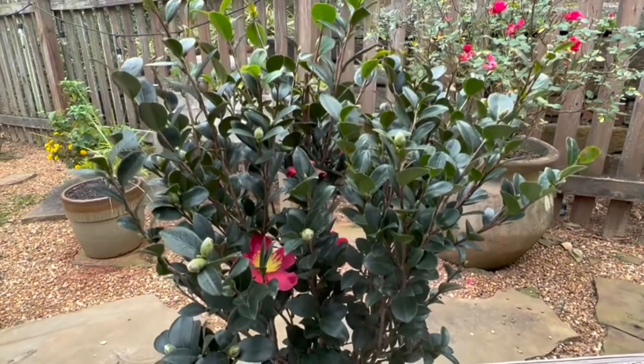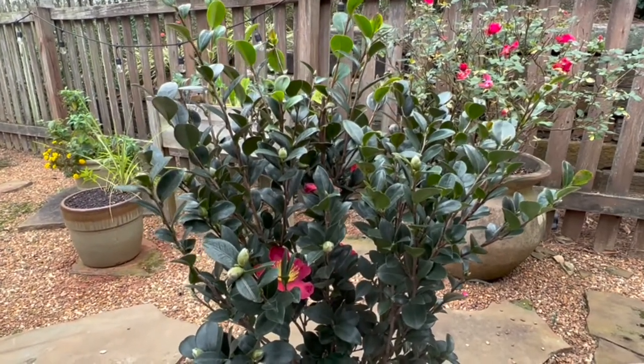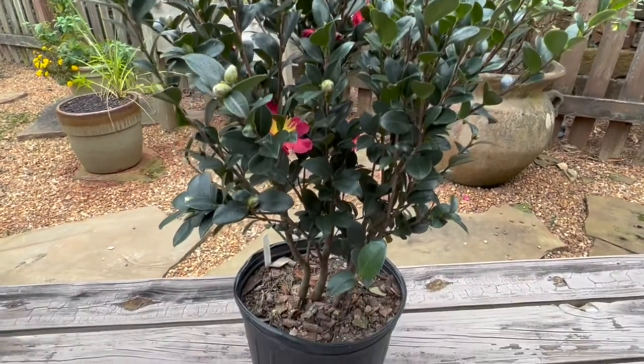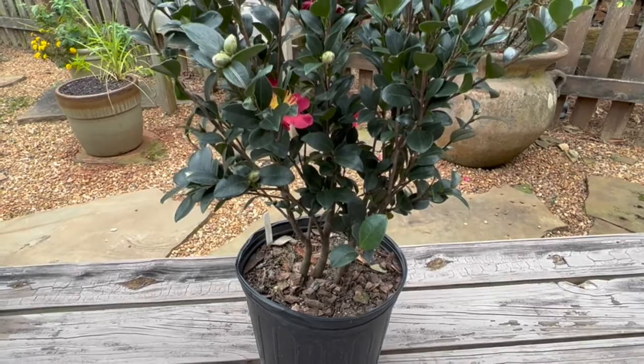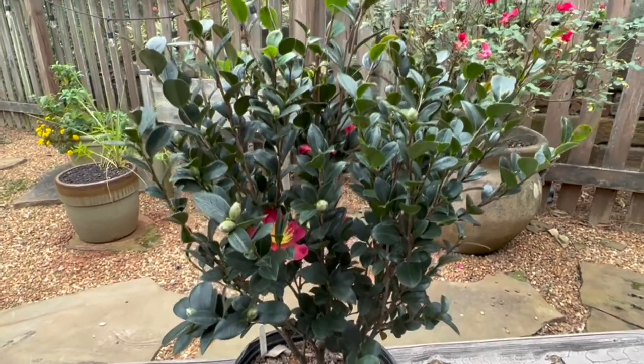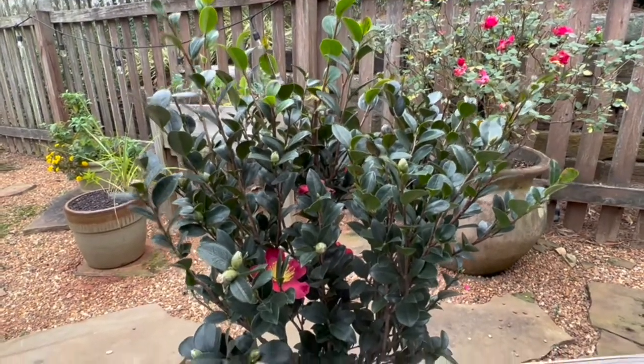It was $39 at Home Depot. One other thing I wanted to mention is that camellias generally prefer part sun to shade. I haven't found any that prefer full sun, so you're going to want to look for a shadier spot when you are considering planting a camellia.